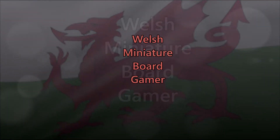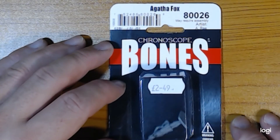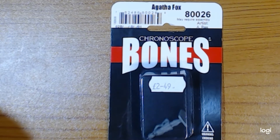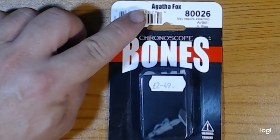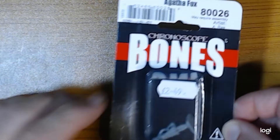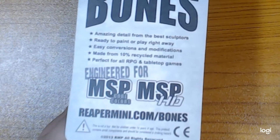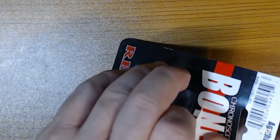Welcome back to Welsh Miniature Board Gamer. Today we're having an unboxing and review of the Agatha Fox Reaper Bones range miniature. This is the first in my five minute review series so I'm going to try and speak quite quickly. The miniature comes in one of these clamshells and she was £2.49, which is comparable to a WizKids miniature and a very good price.